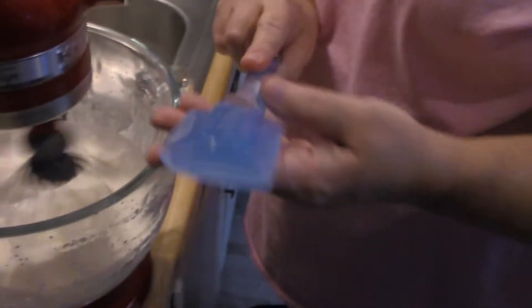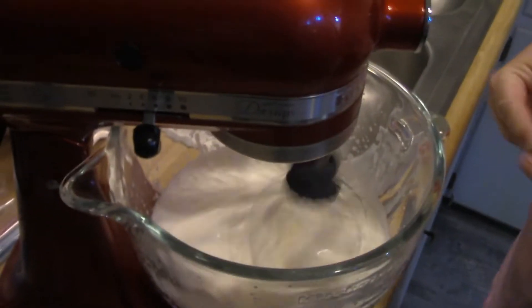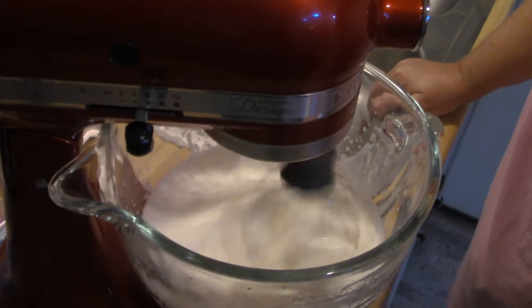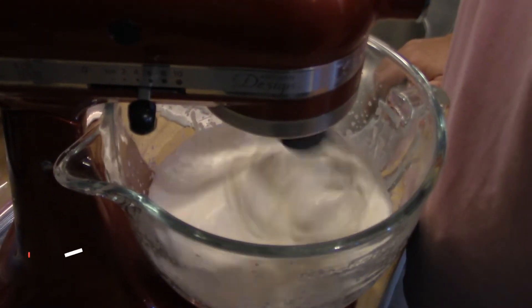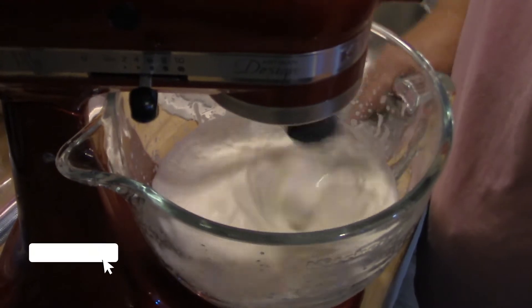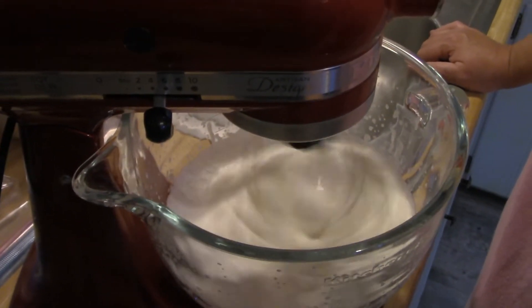I like to use these spoons — they're good for going in on the sides of the bowl. With a stand mixer, you need to do that sometimes. With a hand mixer, you don't have to worry about it as much.